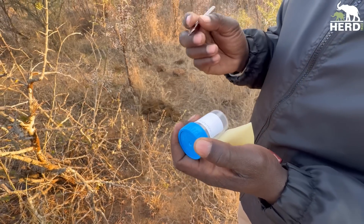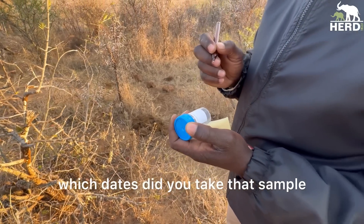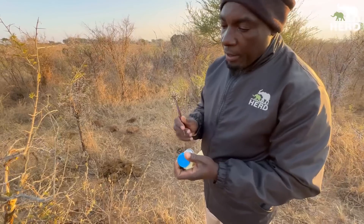I write the name and also the date, which is very important so that we can go through which dates we took care of that sample, and then the time.